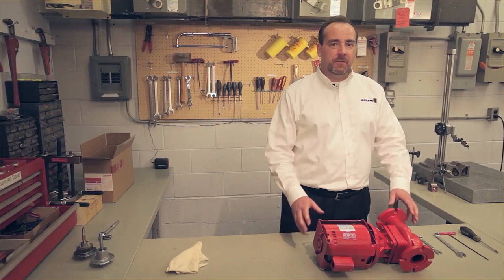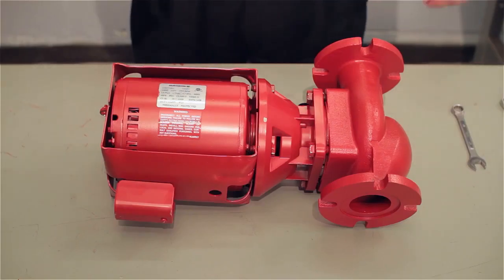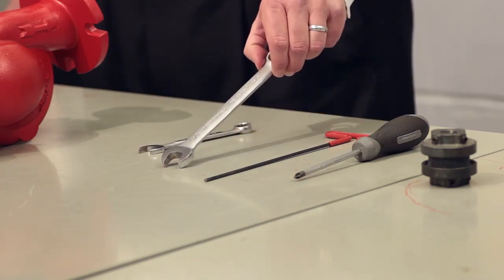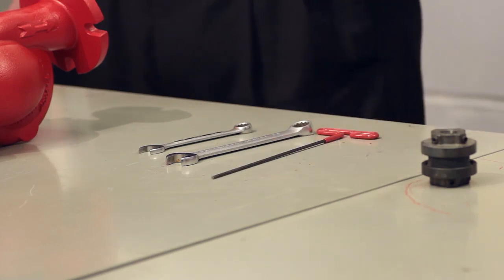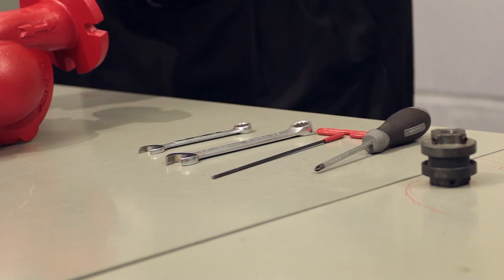We're going to disassemble an Armstrong Series S-35 circulator. We need a half-inch wrench, a five-eighths inch wrench, a one-eighth inch hex key, and you may or may not need a screwdriver to get to the junction box to disconnect the power.